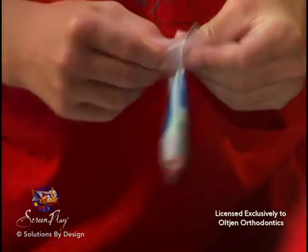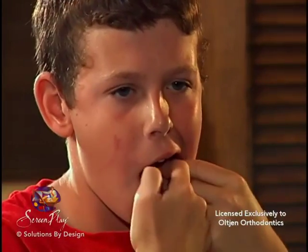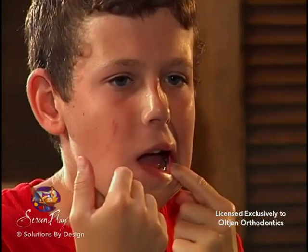After a while, elastics lose their strength. Change them at least after each meal and before bedtime. If one elastic breaks, replace both sides.